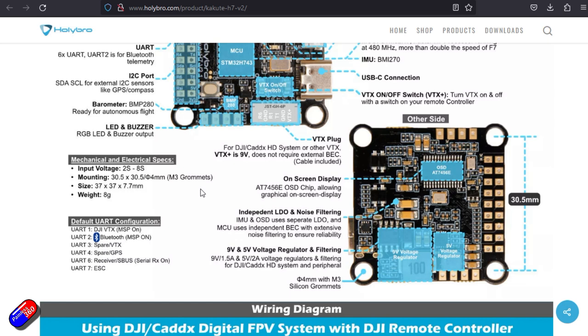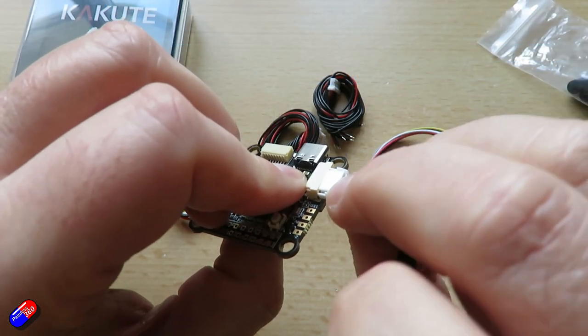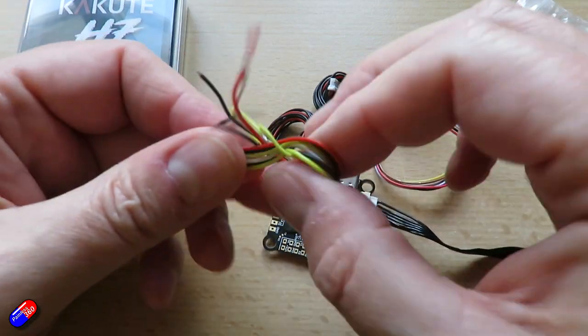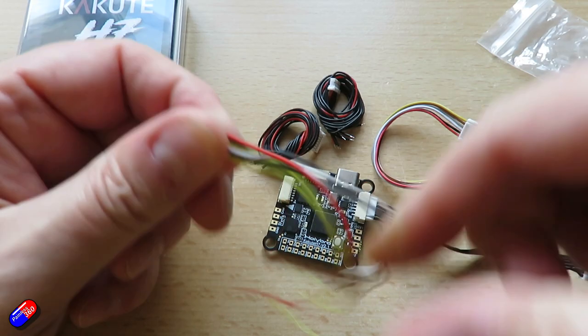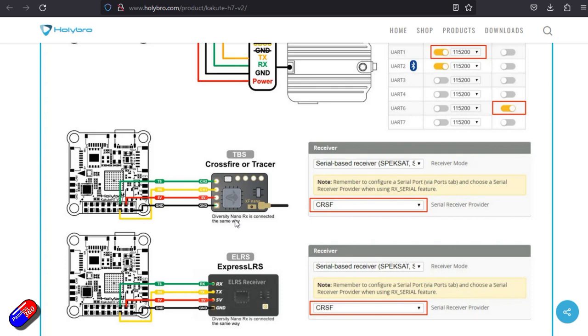The default UARTs: UART 1 is used for the DJI VTX, UART 2 is reserved for the Bluetooth — I like the idea that it has Bluetooth built in automatically. UART 3 and 4 are spare. UART 6 is for receiver and SBUS, and UART 7 can be used for the ESC. There's really nice stuff on the website showing how you can wire it all together into things like the DJI air unit. It would be nice if Holybro also included in their manuals how to install things like Walksnail, but they do beautifully show how to install the Crossfire or Tracer system, or ExpressLRS using the CRSF protocol, as well as lots of other pieces too.